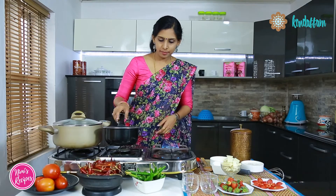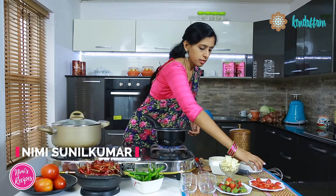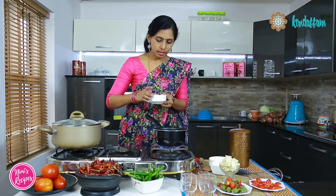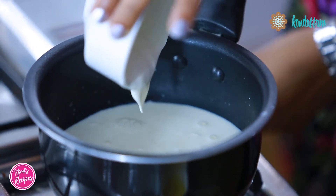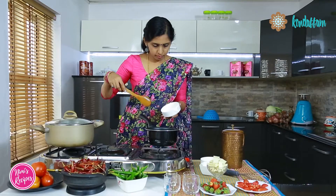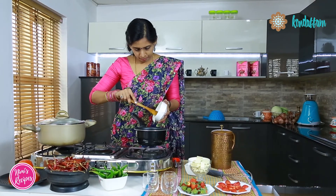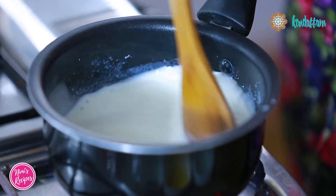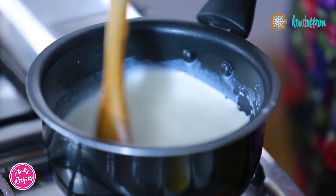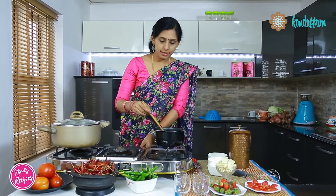We will start the recipe by heating up the milk. To the milk, I will be adding about 284ml of fresh cream. Once the fresh cream goes in, stir till it starts simmering.